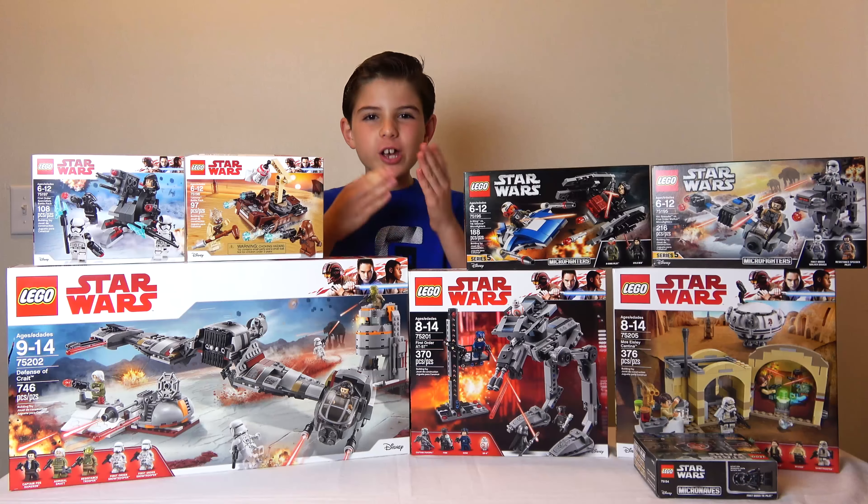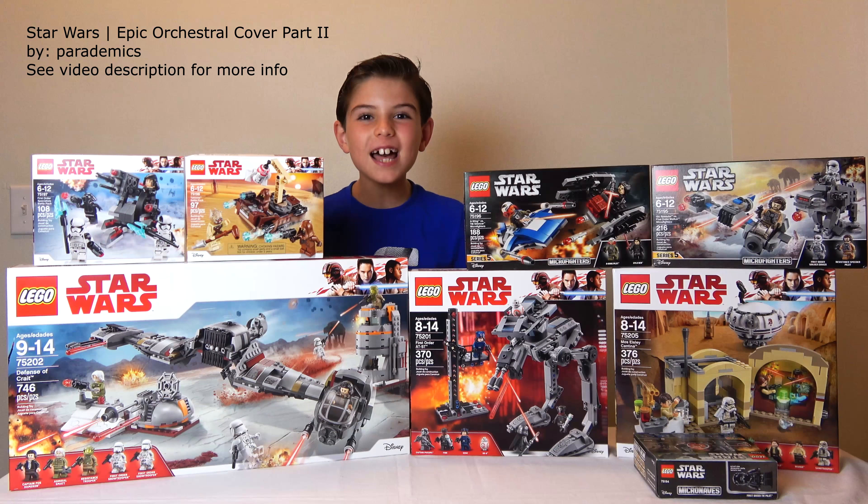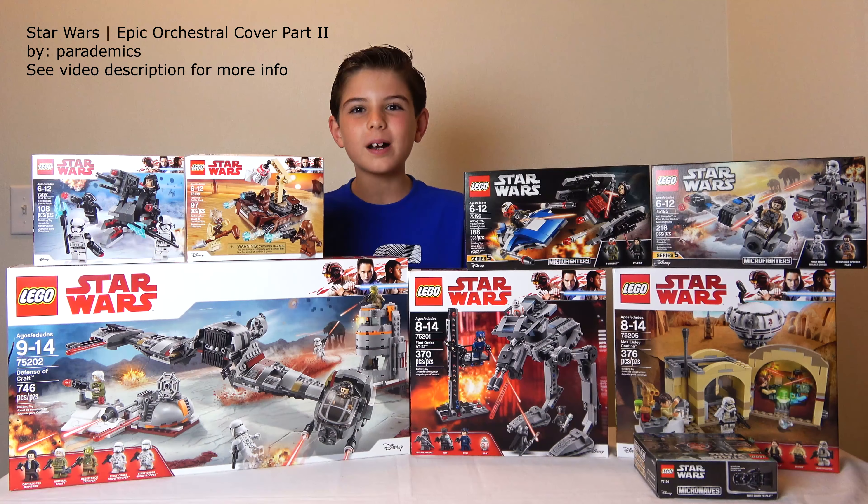Hey guys, I want to wish you a Merry Christmas. What did you get for Christmas? Leave me a comment down below and tell me if you got any Legos. And look what I've got — I've got lots of Legos, and that's what I really wanted. So I'm going to tell you what I got.